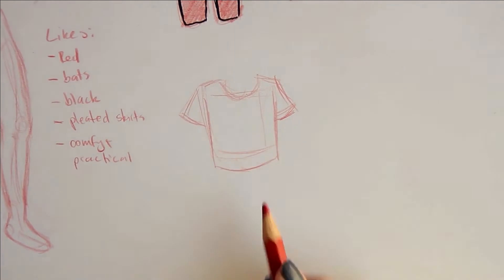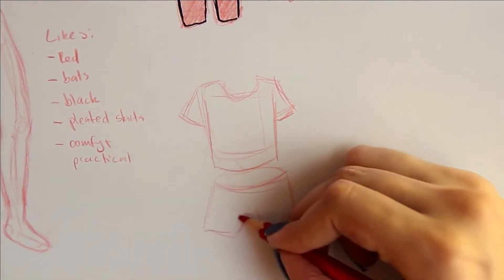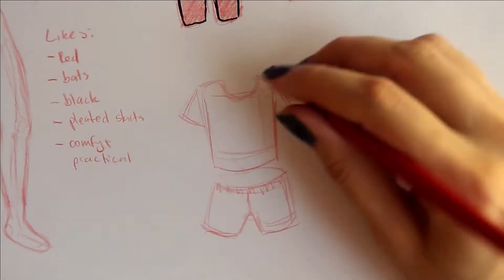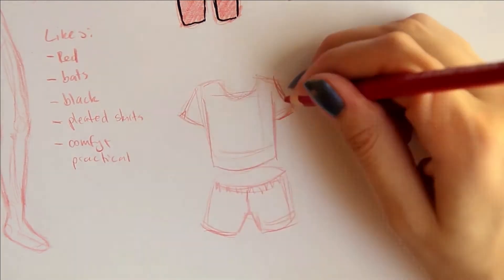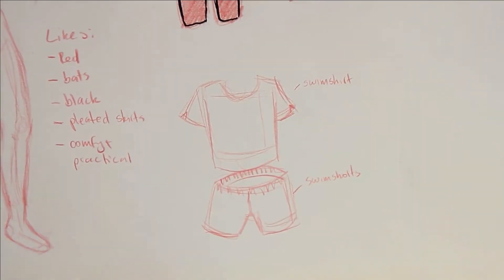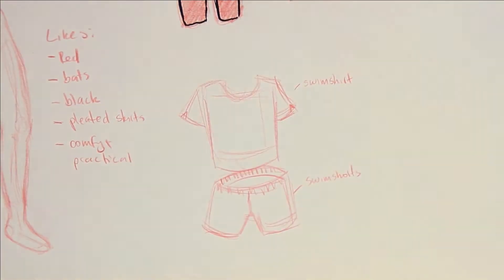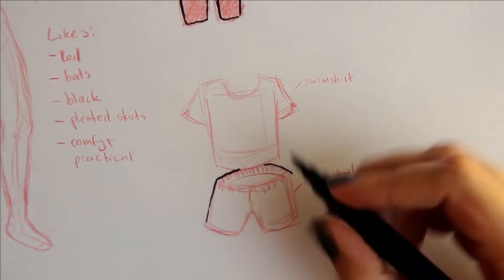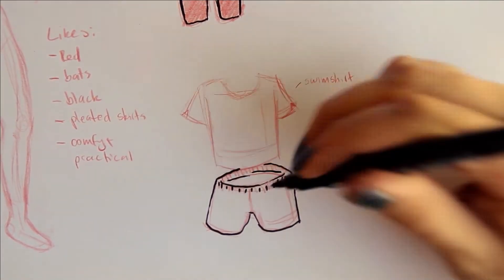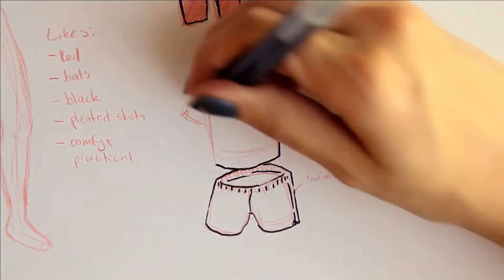I had a lot of fun redesigning the character because for the original design I don't really remember planning it out — I think I just thought 'yeah, this is something this character would wear.' I don't think I plan things out as much as some people do; I know some people make huge reference sheets, but even with these I just kind of came up with them on the fly. That's just the way I prefer to work.